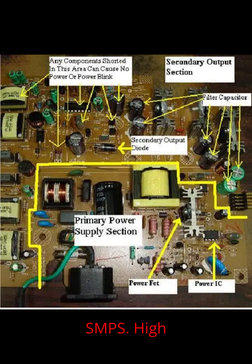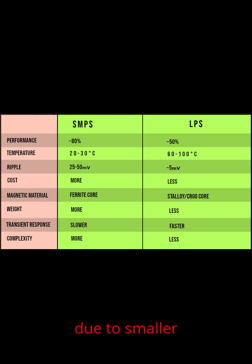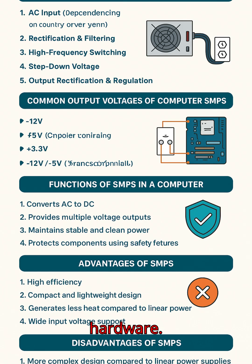Advantages of SMPS: high efficiency at 70–90%, better than linear power supplies; compact and lightweight due to a smaller transformer; generates less heat compared to old-style linear power supplies; wide input voltage support from 110 volts to 240 volts AC; and protection features to safeguard hardware.